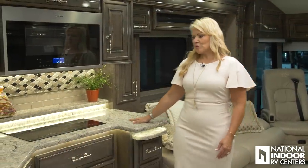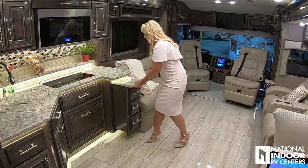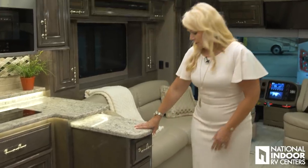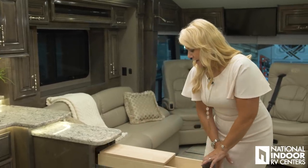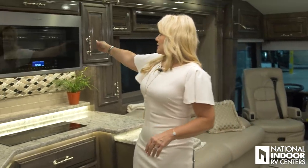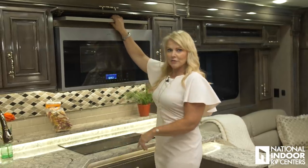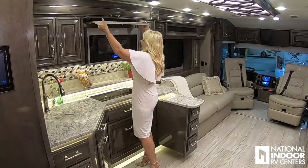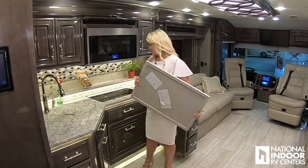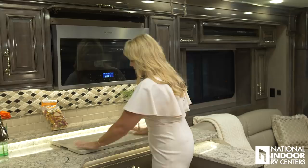Moving into the kitchen, notice a beautiful quartz countertop — I just think this is such a pretty and functional kitchen. Just pull out the island here — gives you some extra counter space, nice full-length drawers, and your little cutting board. Another great feature they've added in 2019 is a cover for the cooktop, with a nice place to store it. When you don't need it, stick it up there; when you do, it fits right over your induction cooktop and gives you additional counter space to work.